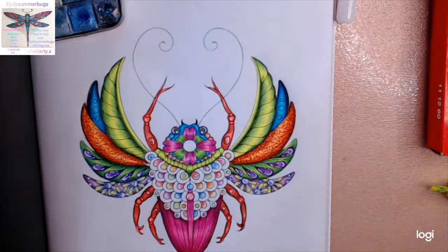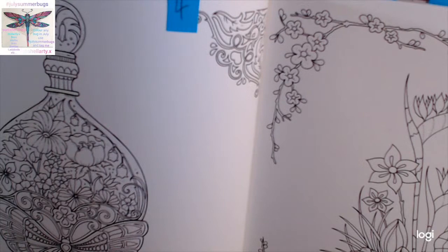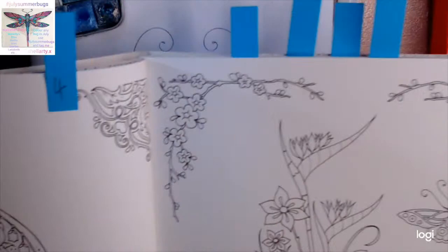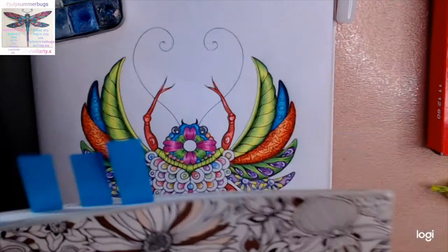This will be my first coloured image and it's from the Ruby Charms Insect Imaginary book, perfect for my July Summer Bugs. I've numbered all the images — if you want me to show you all of them again just let me know and I'll get them out and show you.